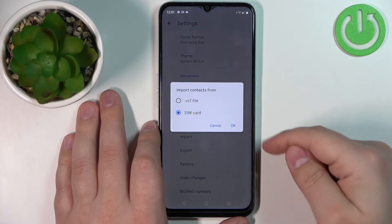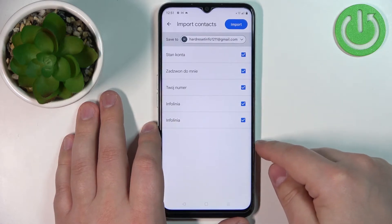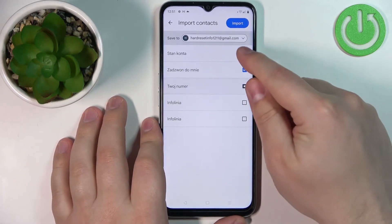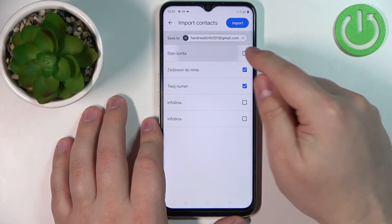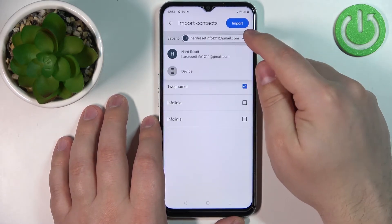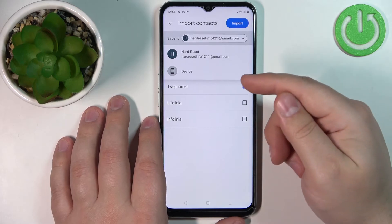Select the SIM card, then tap on OK. Now you should see the list of contacts saved on the SIM card. Here you can check or uncheck them — check the contacts you want to copy, then tap to open the drop-down menu.